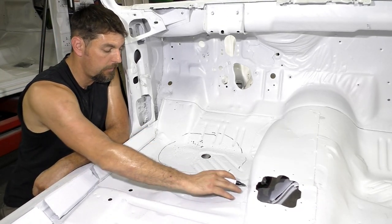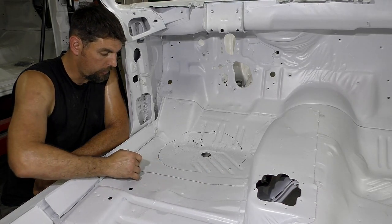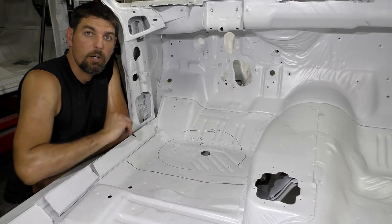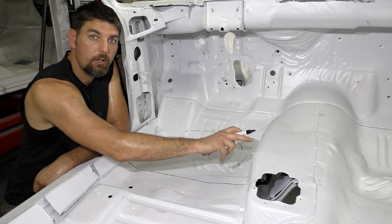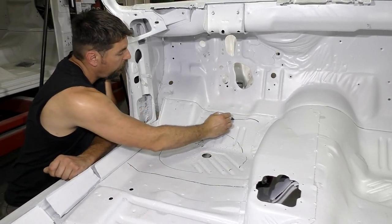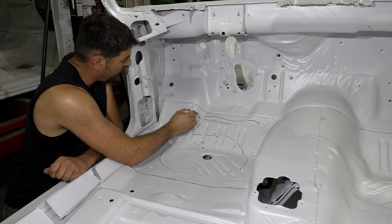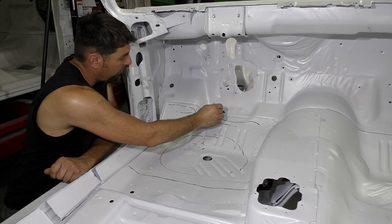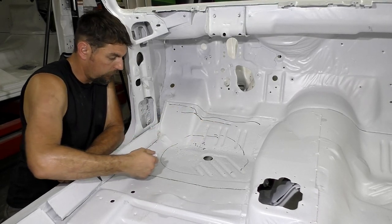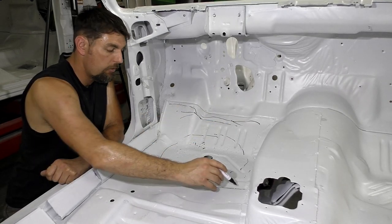Basically, we're going to try to end up right here — there's a cross member on this Cuda. We're going to cut right down the middle of these spot welds on this floor and start our patch right there. We're going to use the transmission tunnel hump on the four-speed to our advantage since the floor stops go to the edge of that. Then in this whole area up here, we've got a cross member and a little brace right there. We're going to leave that alone and pull it off the firewall, and brace in there.